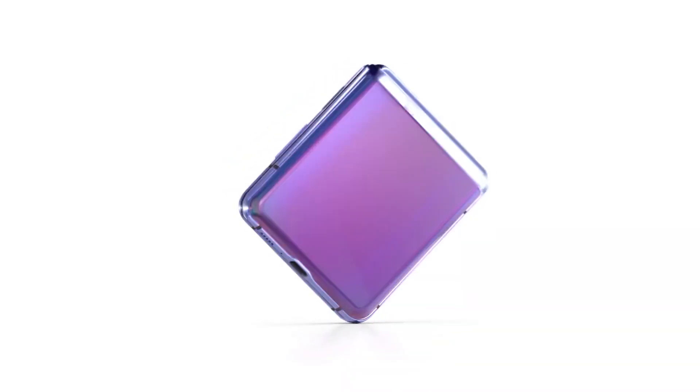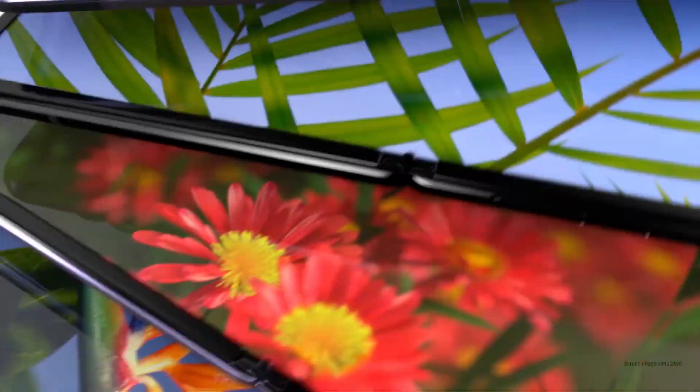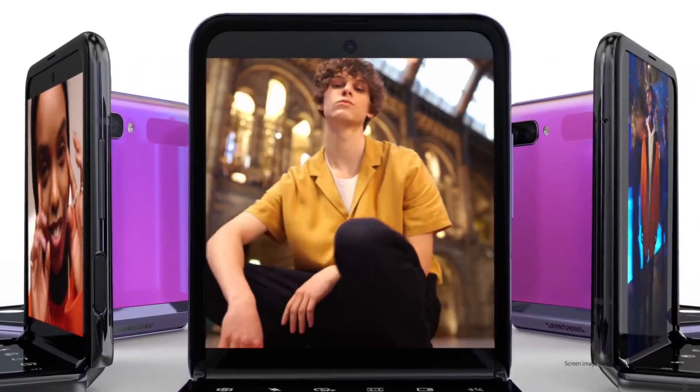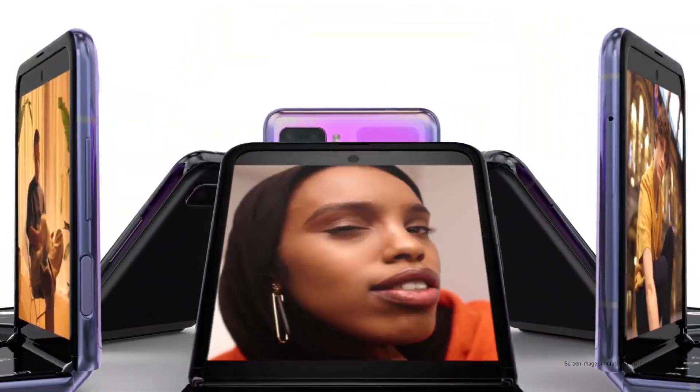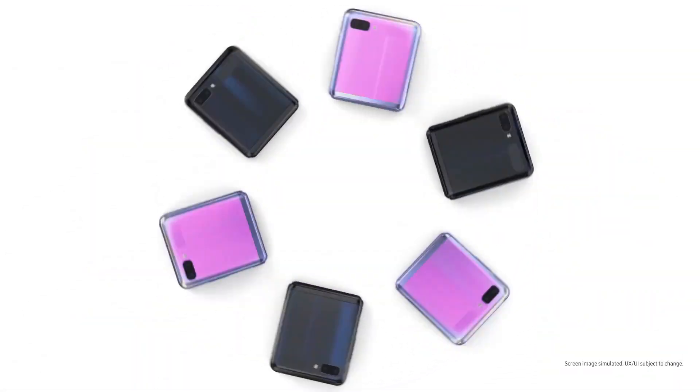While the camera on the inside will retain the 12-megapixel sensor, on the outside the setup will be 12-megapixel plus 10-megapixel, compared to the 12-megapixel plus 12-megapixel combo in the first Galaxy Z Flip. The big foldable display is a 6.7-inch AMOLED screen.